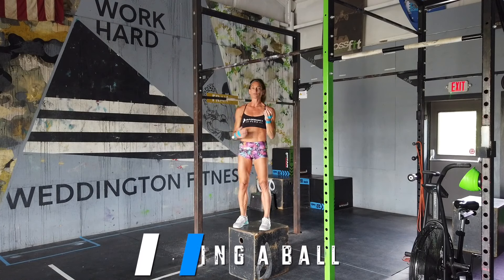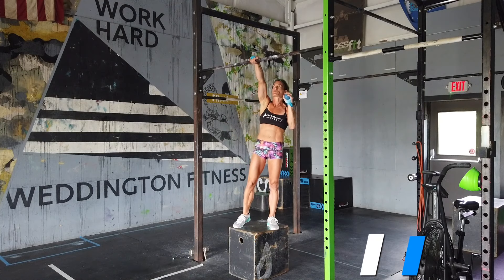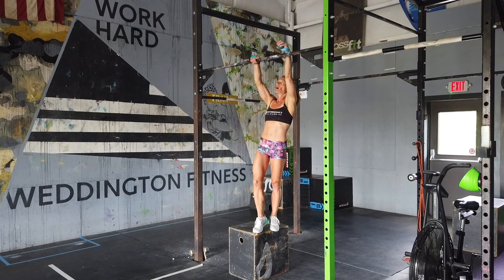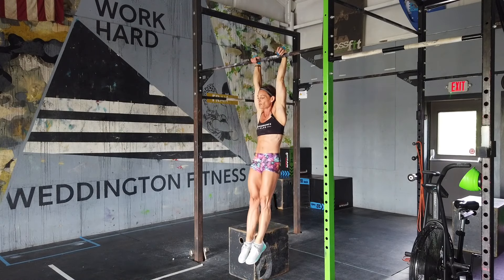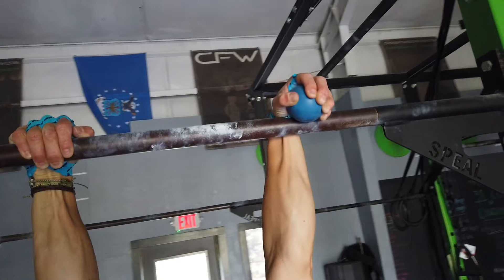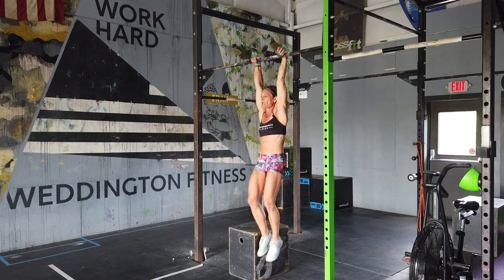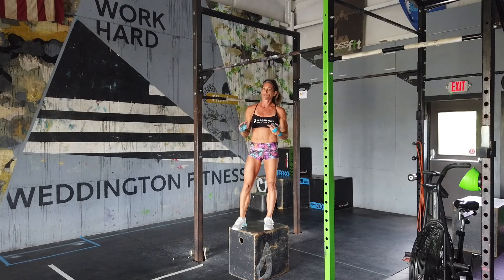Grab a lacrosse ball, tennis ball, whatever you have. You're going to hang with one hand over on the bar and then the tennis ball or lacrosse ball over the bar, and build grip strength by squeezing the lacrosse ball and hanging. Start with a low number, maybe 10 seconds per side, and then you will build up some endurance.